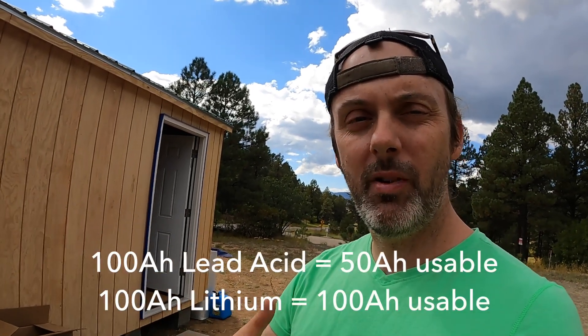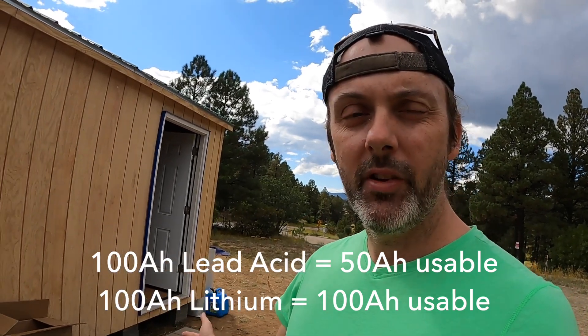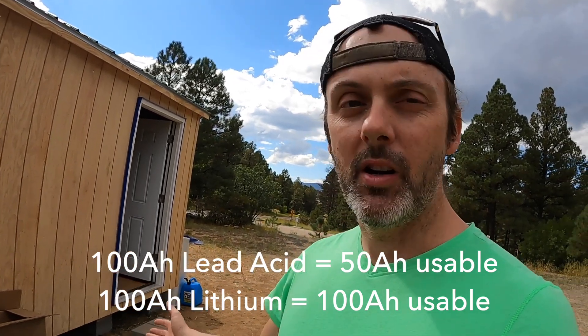These batteries are 200 amp hours each, so that's a total of 400 amp hours. One thing to remember: with lead acid, you can only use half the available power. But with lithium, many batteries have built-in battery management systems, so you can use the full capacity. This should be good for 400 usable amp hours total, so I should have plenty of power — fingers crossed.